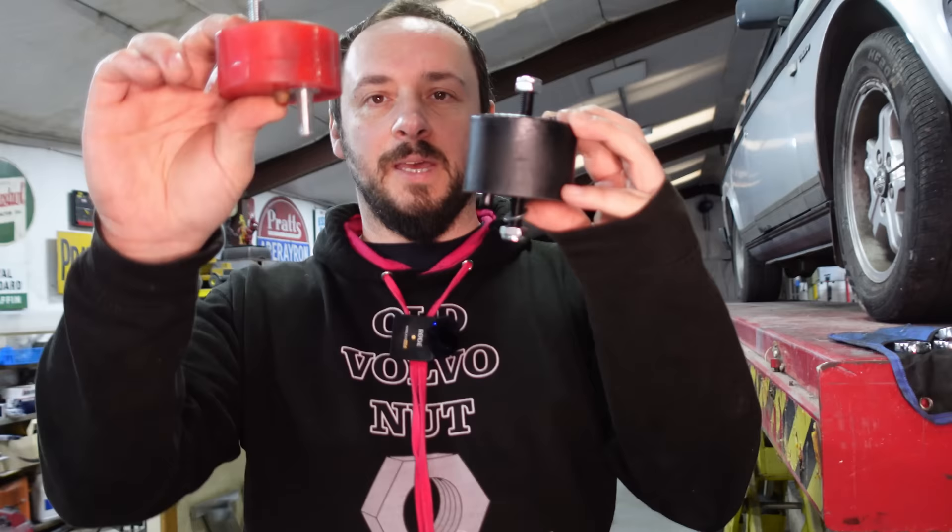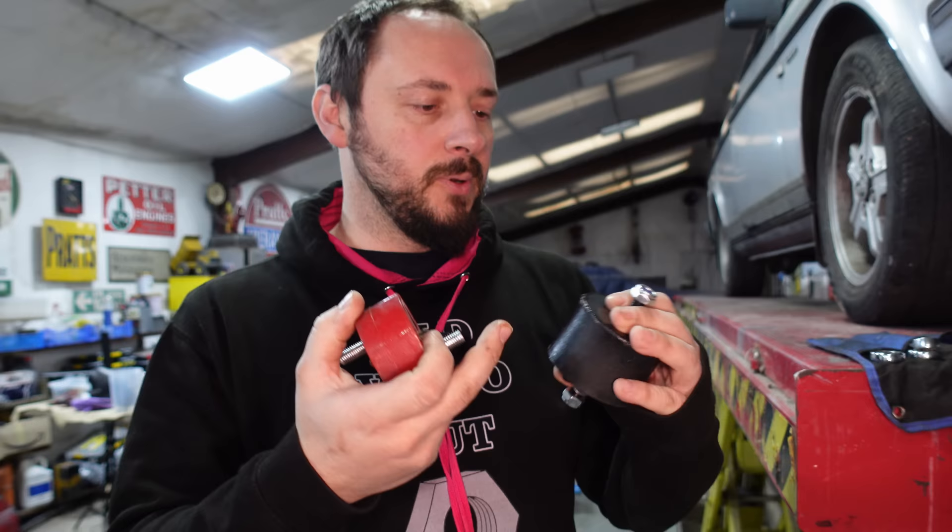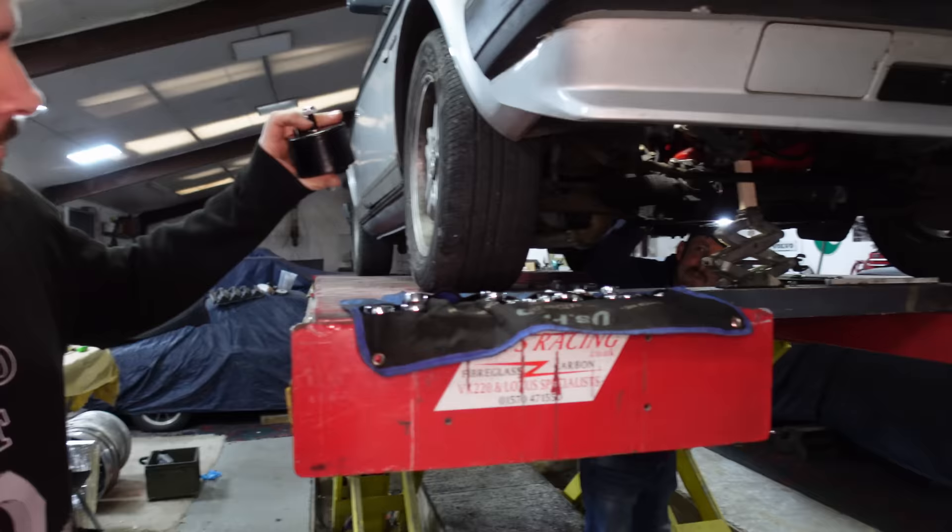He is currently changing engine mounts. That's what was in it, and this is what's going in. This isn't a stock engine mount - it's a Polybush one. The other one is from Professional Park Sweden - PPS.